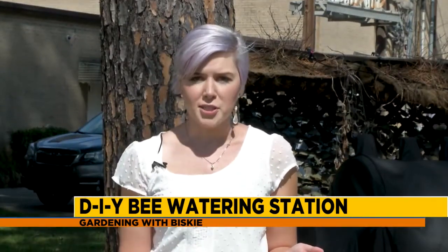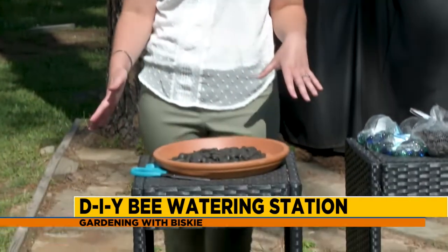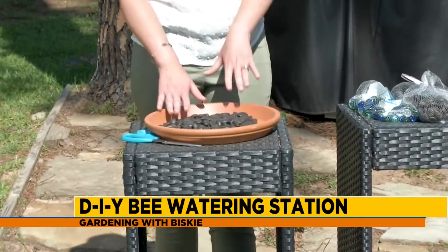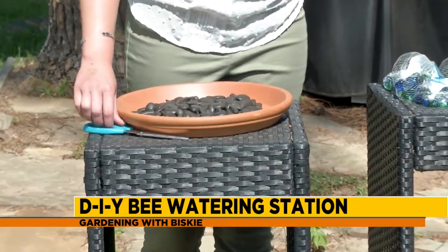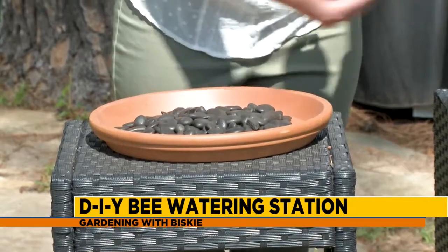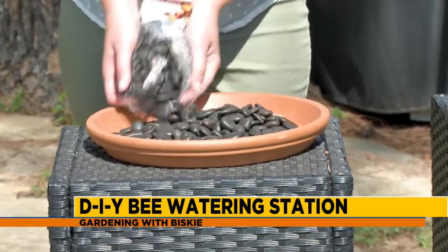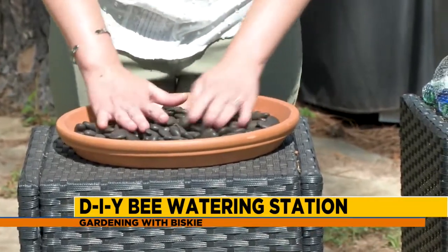This is a fun project you can do with your kids. There's not a lot involved — it comes together really quickly and easily, but it's a good excuse to get them outside. So we've got our planter. We went ahead and put the first layer of rocks in there and we're actually going to cut open another bag. Sometimes you might need two. You've got the river rocks that you picked up from the decorating department of your dollar store and you're going to spread them out.